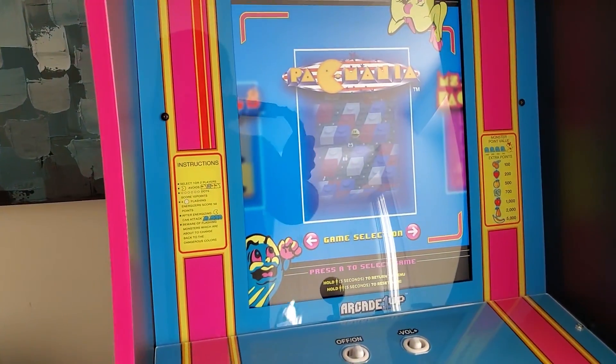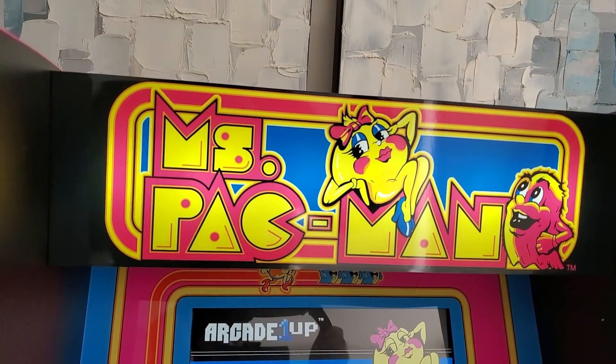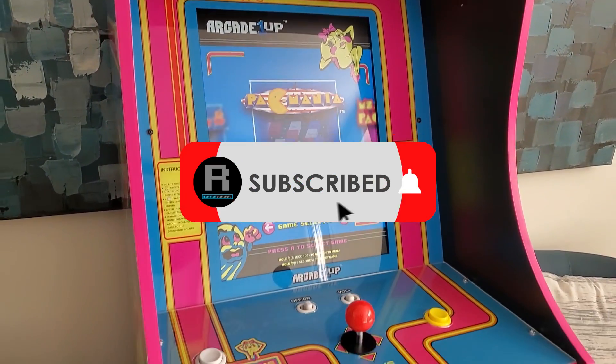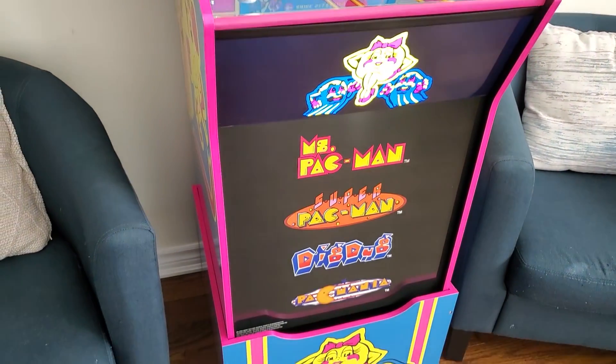Welcome back to the channel. You've obviously clicked on this video to find out exactly what I did to hack my Arcade1Up machine and I plan on telling you guys everything, but first consider subscribing to the channel. The hack in this video is just part of at least three or four different hacks and future videos I'm going to be doing.